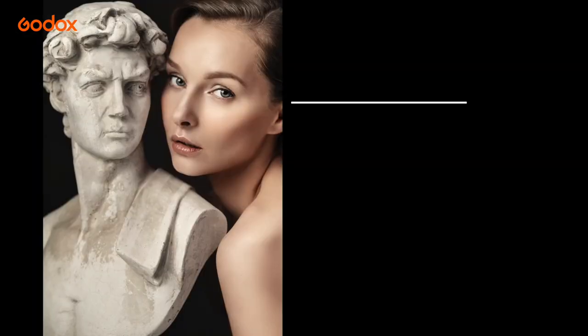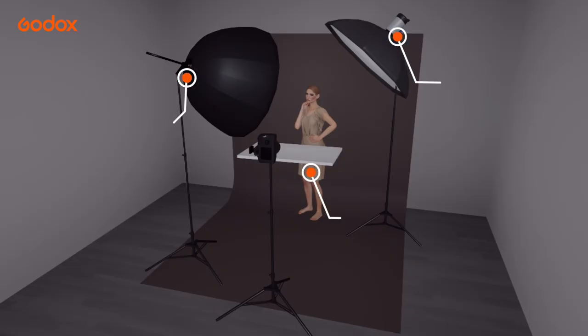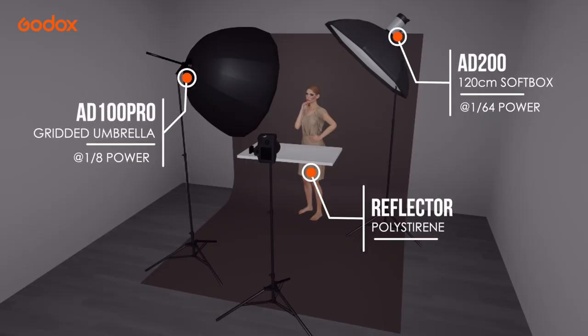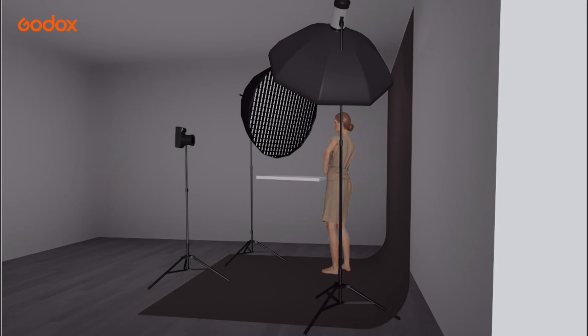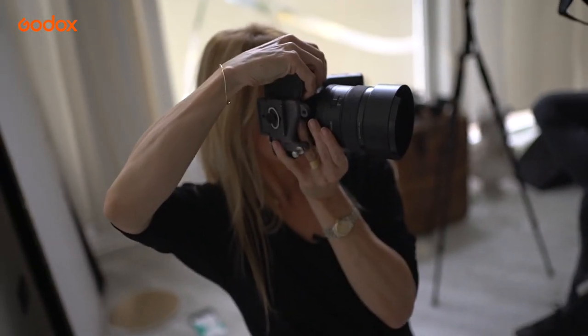One small modification gives us setup six: a white reflector under the model's face to fill shadows. Our AD100 Pro is still our key light, and an f4 aperture gives plenty of detail throughout the face for this classic beauty shot.